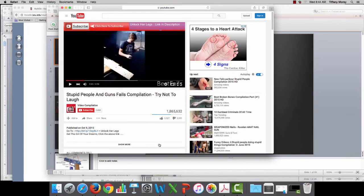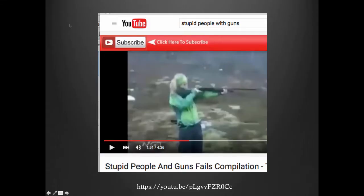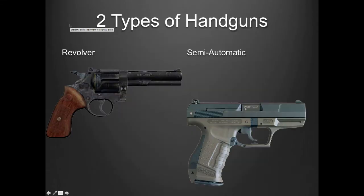It is something that you can watch on your own if you choose to. I am by no means a gun expert, but any person who wants to go in the field of law enforcement, crime scene investigation, detectives, or prosecutors needs to know the basics of handguns. The two basics are revolver and semi-automatic, and we're going to go through each of those.